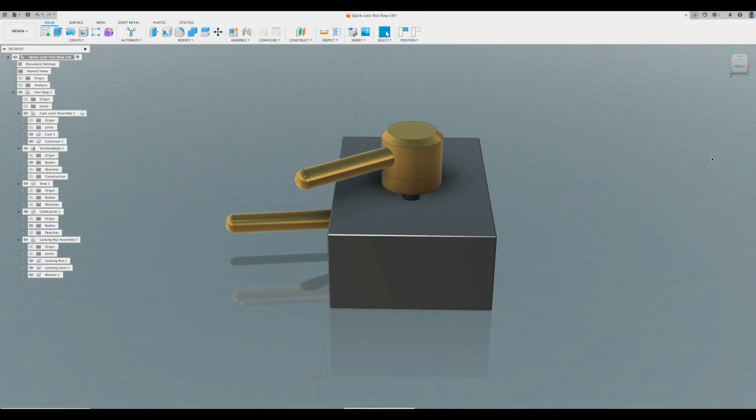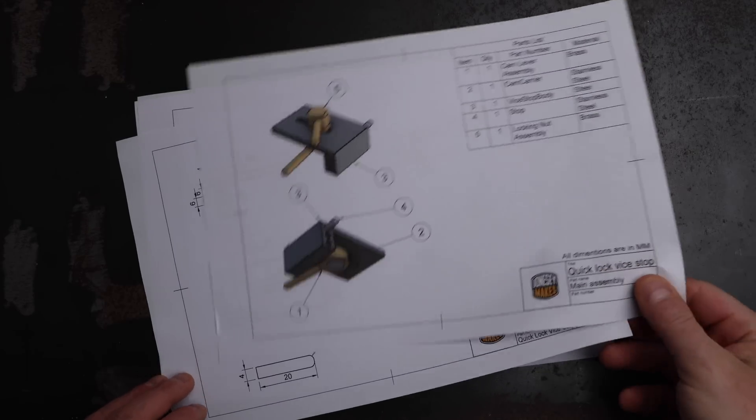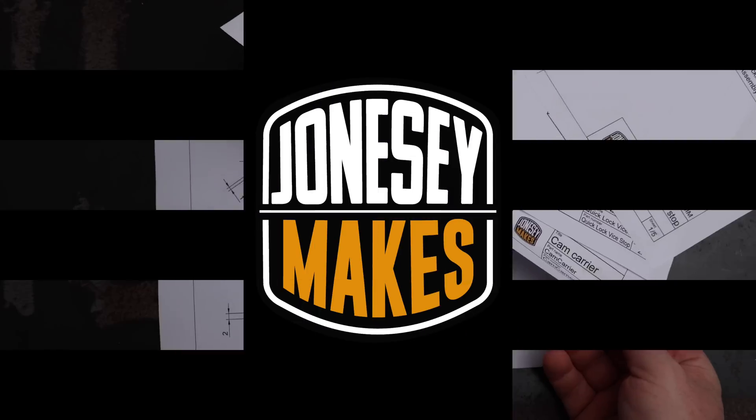If you're interested in building one of these yourself, I have modelled this in CAD and I will be releasing the drawings, so stay tuned to later in the video and I'll tell you exactly where and how you can get your hands on them. So let's crack on with the build.